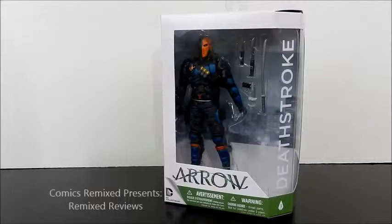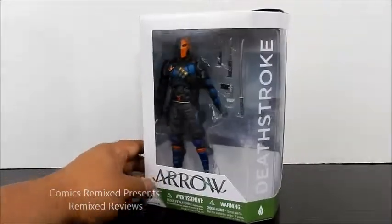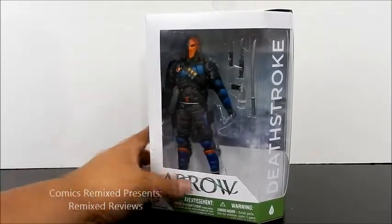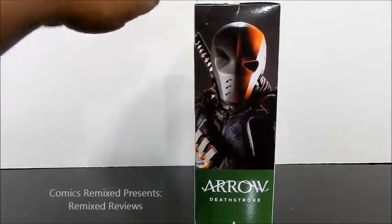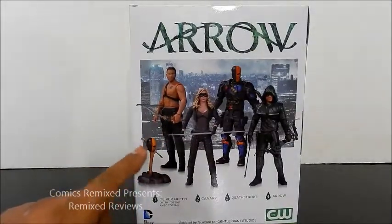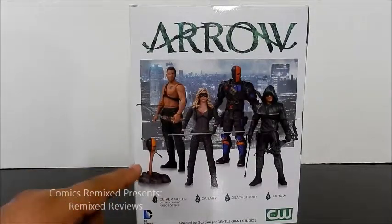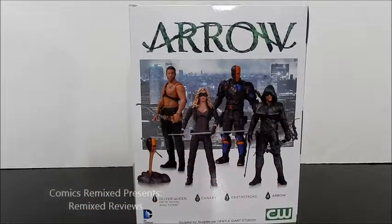Here's a look at the packaging for Arrow's Deathstroke. These boxes are pretty much the standard now for the DC Collectibles line. I like the open look of Deathstroke and the image they put here of him — the way he looks on the TV show. In the back they also have the other figures you could look at: Oliver Queen without his shirt on, a mask on a stick with an arrow going across which reminds me of Season 1, Canary, Deathstroke, and Arrow in his full suit.